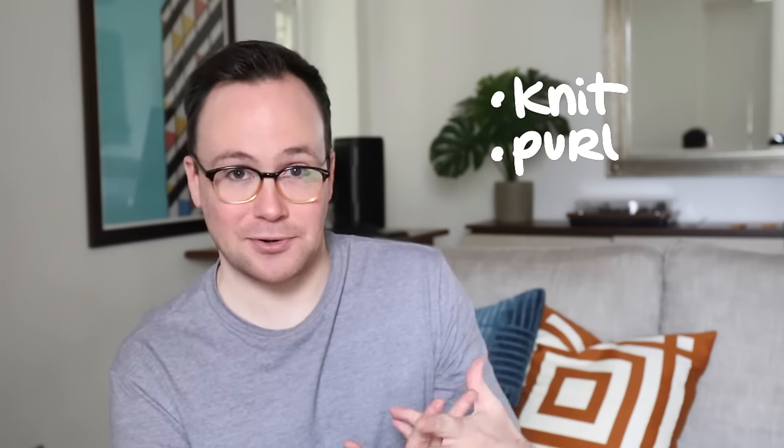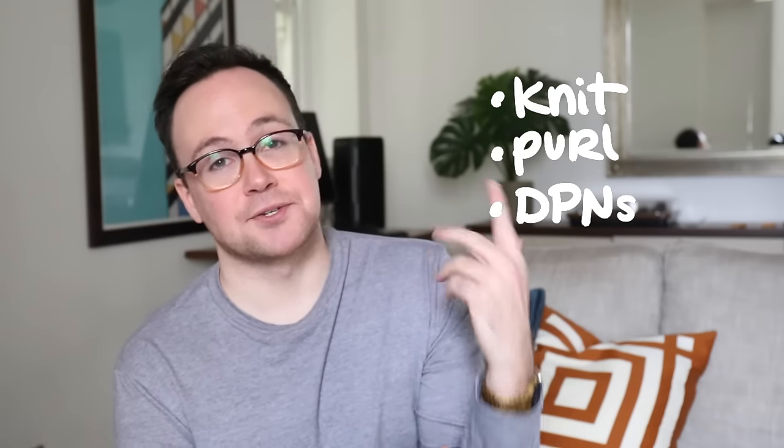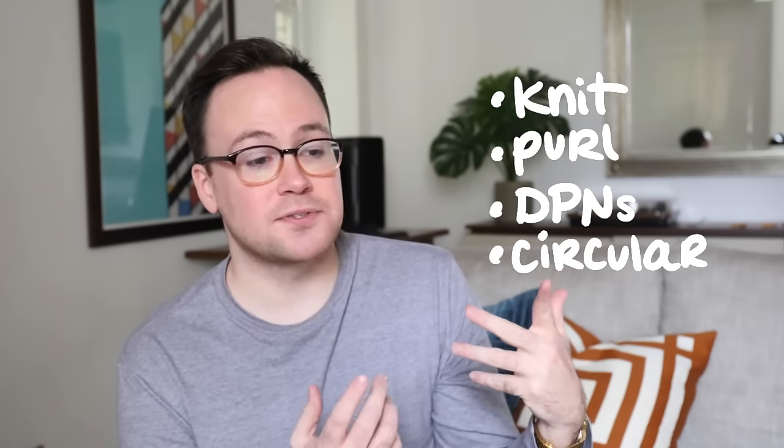There are a couple basic things you're going to have to know how to do before you start knitting a sweater, because a sweater is kind of an accumulation of all of your knitting knowledge. So obviously you're going to have to know how to knit and purl. But you're also going to have to be able to knit in the round on both double-pointed needles and circular knitting needles. If you only know how to use one of those, learning the other is not that difficult, and I have videos that can help you out with both of those. If you've watched my tutorial on how to knit socks, that's surprisingly helpful in this video — if you know how to knit a sock, you're for sure going to have no problems knitting a sweater.